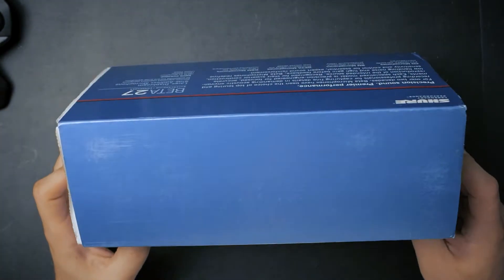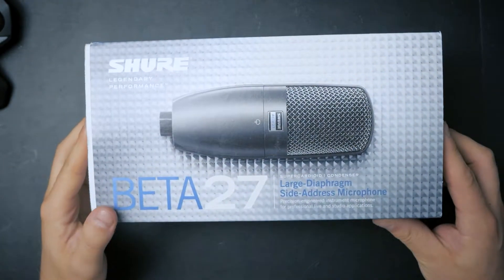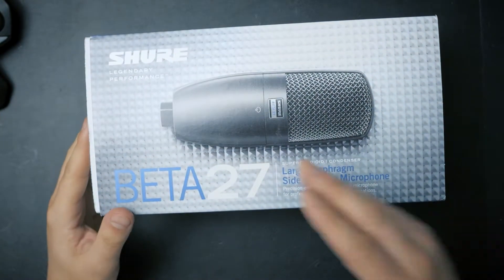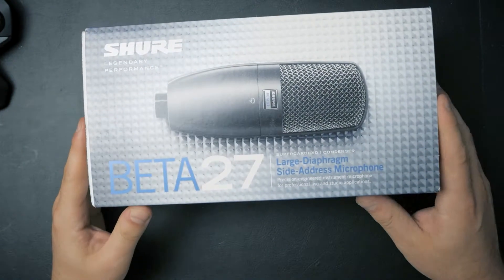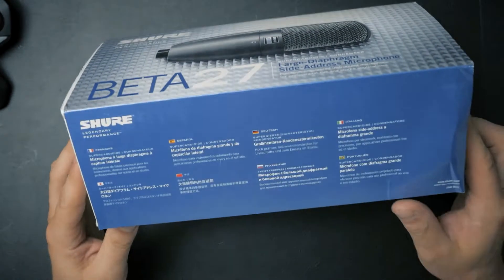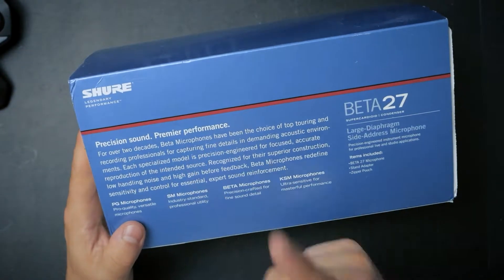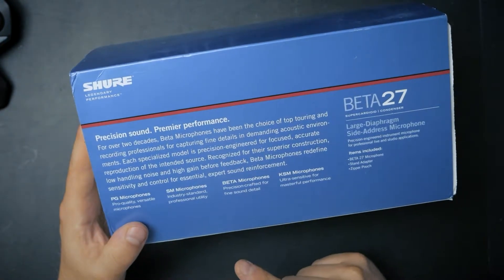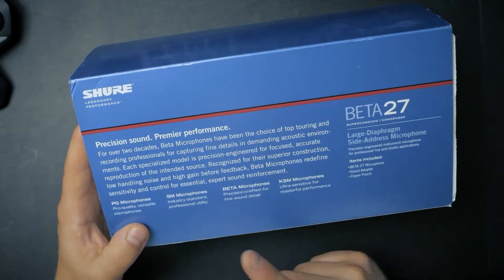Hello friends and welcome. We are going to do a quick unboxing of the Shure BETA 27, a microphone I just got to test out. It is a large diaphragm condenser microphone. On the back we see 'Precision Sound, Premium Performance,' and we are going to check out if that is the case.